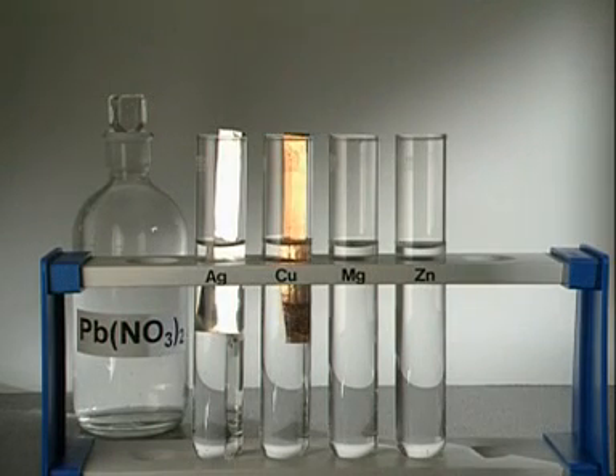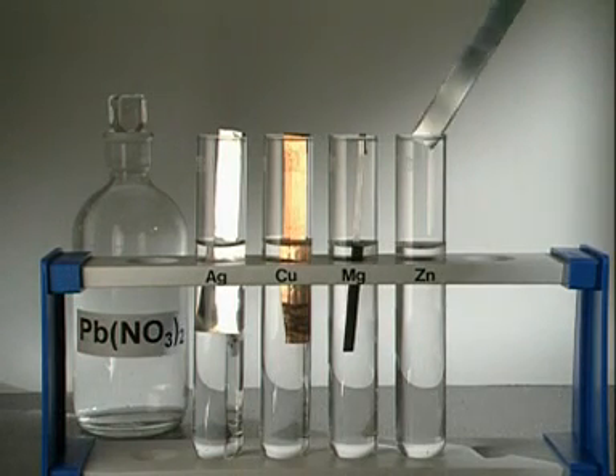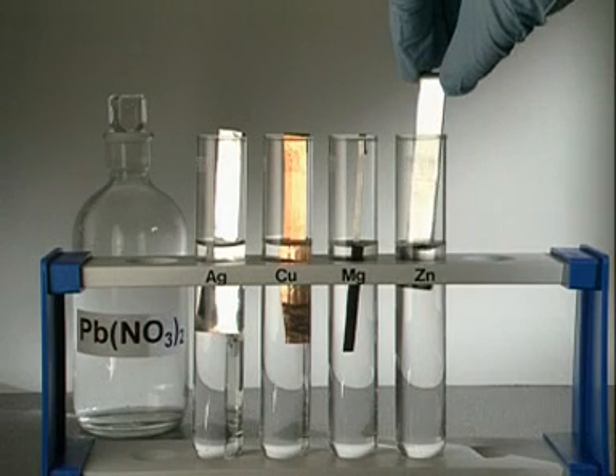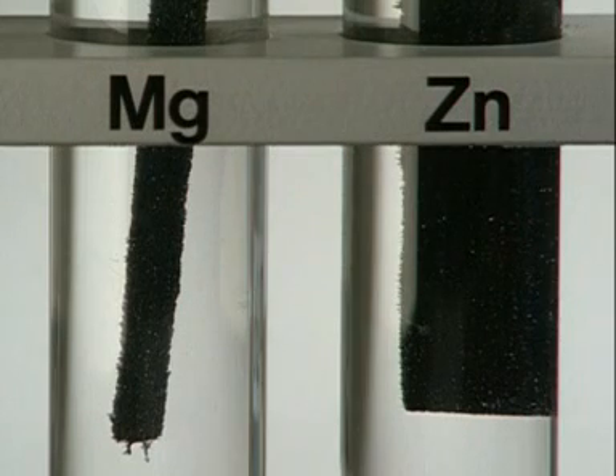Placing the metals in lead nitrate solution provides our first clue. Silver doesn't react, and neither does copper, but magnesium and zinc both become coated with a dark grey layer of lead.